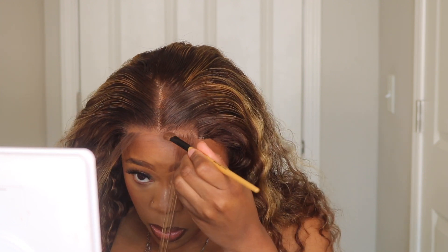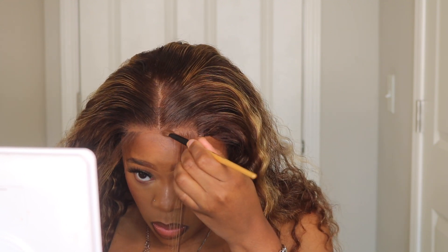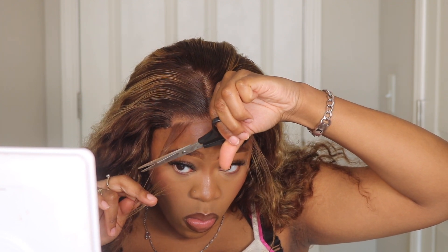This is what the unit looks like after I've gotten it plucked and the lace cut off, and as you can see it is giving very much so scalp. I highly recommend this process — it's great for beginners especially, if you are trying to get into lace, starting out with closures. This method to get your wig looking natural, I highly recommend.